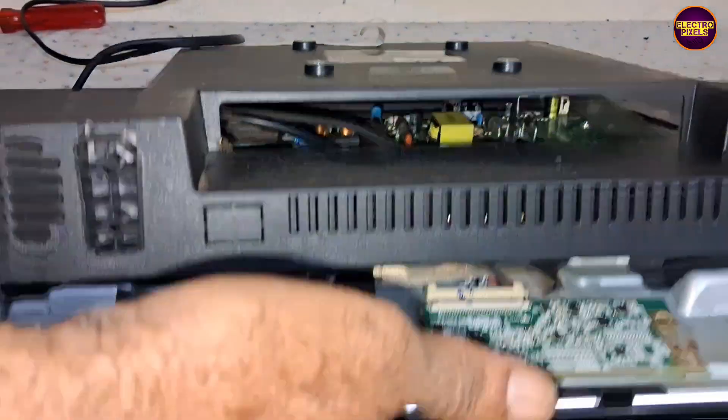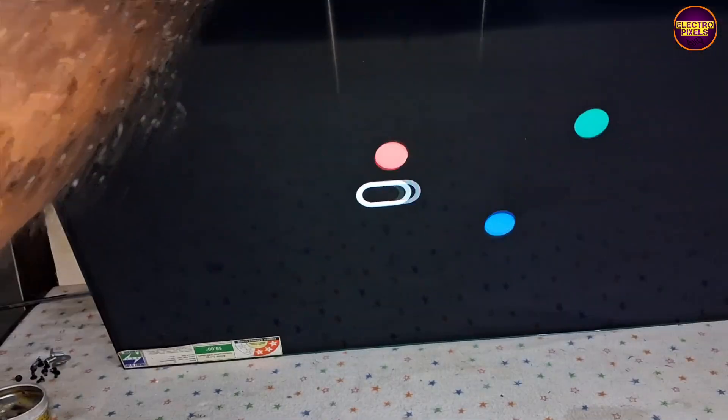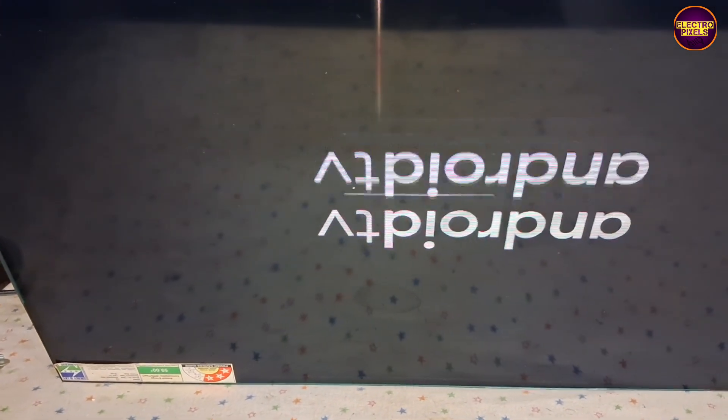Today in this video we are going to repair this 32 inch OnePlus Smart Android LED TV with the fault of a double image problem. This fault indicates a display shorting complaint.